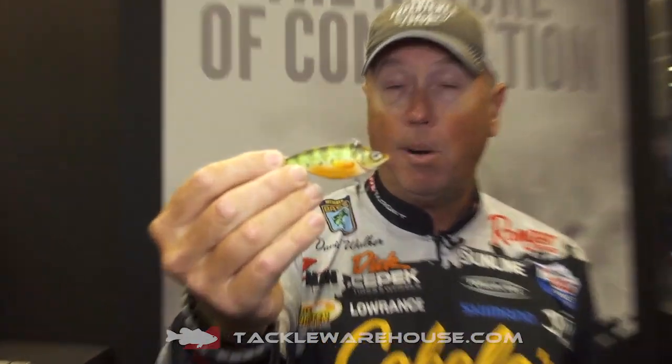One thing Live Target does is they won't just take the original Golden Shiner and paint it to look like a perch. This is a whole new body shape to it, and it mimics the perch really well.